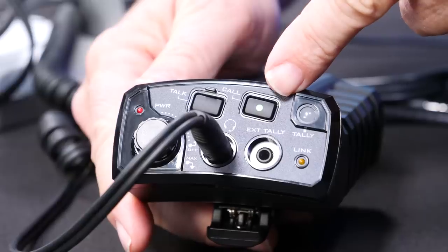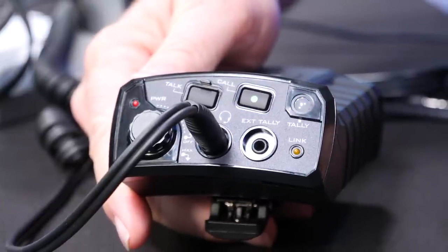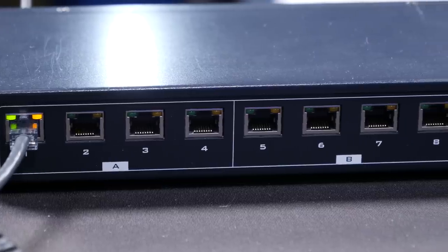Then I can talk back to my director, he can talk to me, and I also can have Tally out with this belt pack. Comes with four belt packs, you can get our headphones with it, and you have a complete set for eight channels.